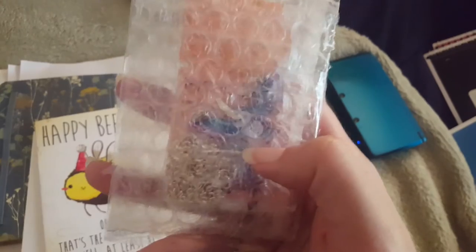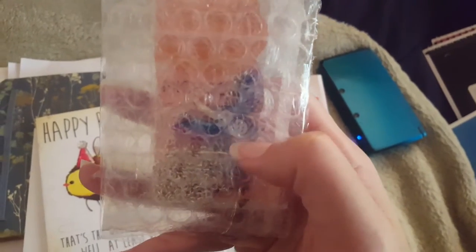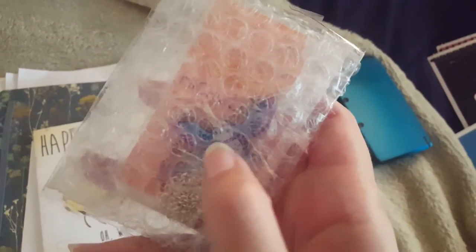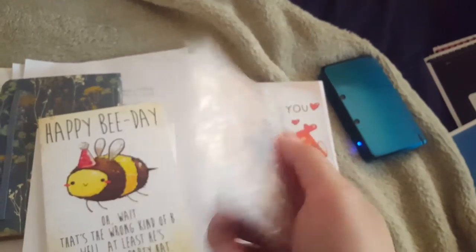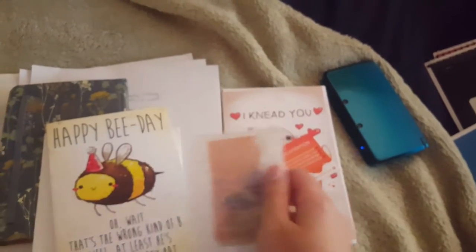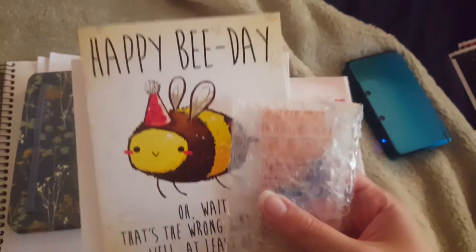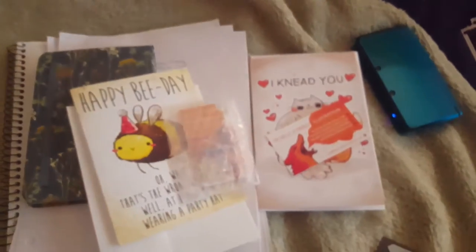I also couldn't resist getting this for my sister for her birthday: it's a little vinyl owl and I thought it looked really, really cute. I'm not going to take it out of the packaging because I want to ship it to my sister neatly and safely. The packaging was a triple-plus on everything she sent, so yay!